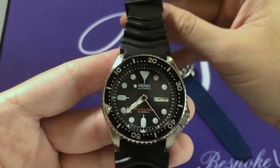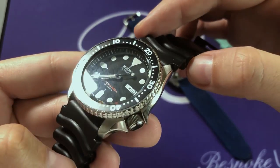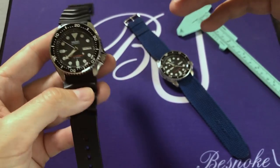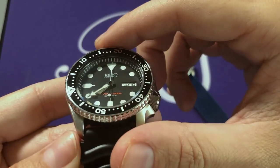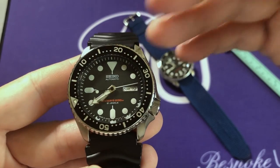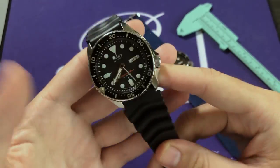The crystal on the SKX007 is a Seiko Hardlex crystal, which is scratch resistant. You can see on this watch — which has been worn for quite a number of years — that the crystal, aside from some smudges, is perfect: no chips, no scratches. That speaks to the durability of Seiko watches. I also like to point out there is a small channel between the crystal and the bezel, which is a small detail, but it adds another layer of texture that makes the watch more attractive and interesting to the eye.